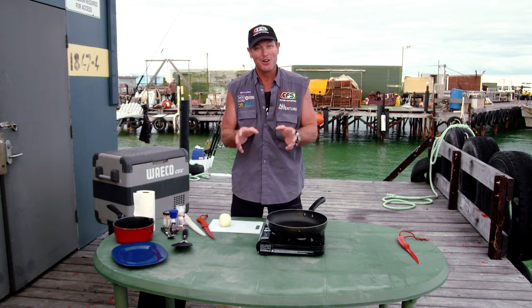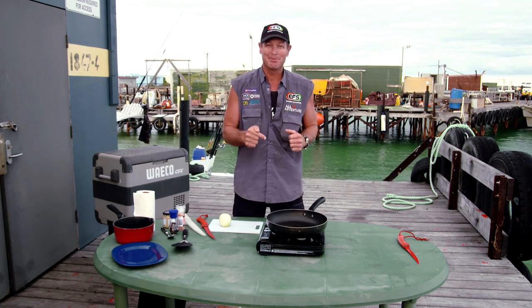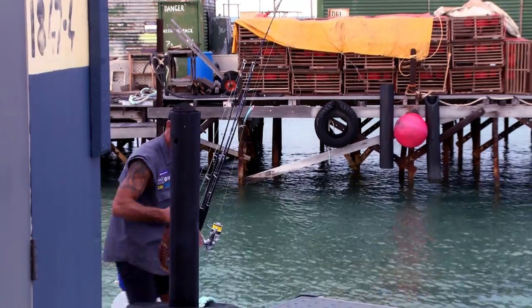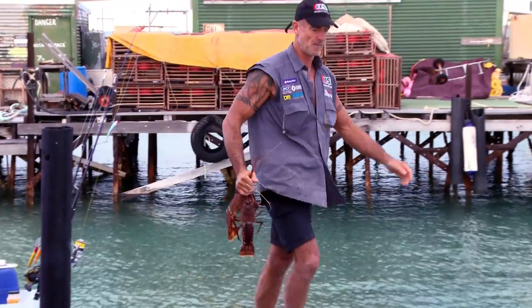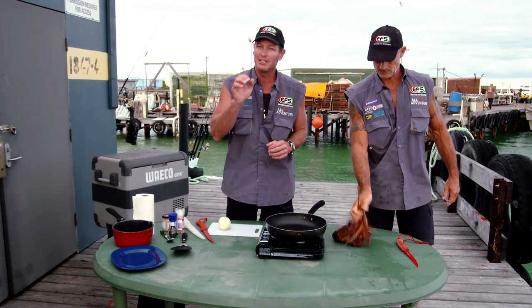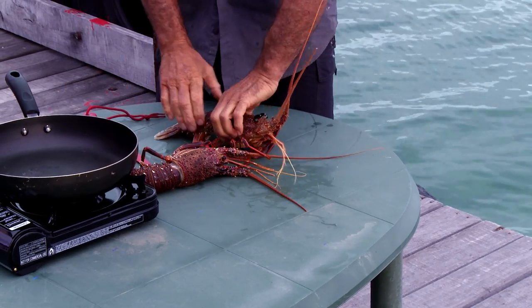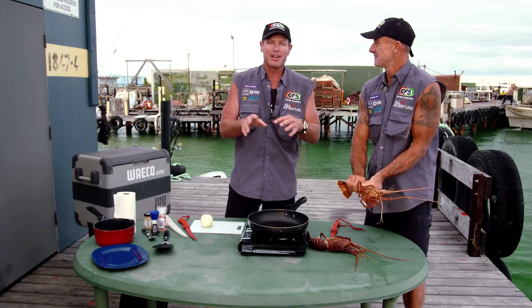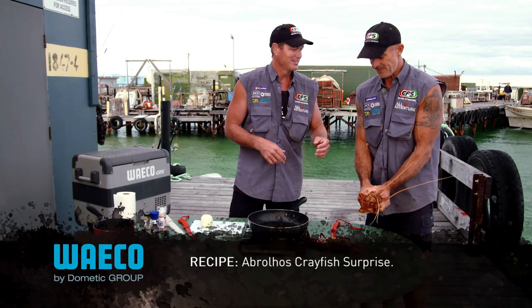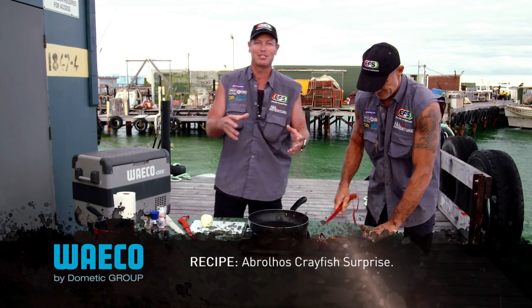We're at the Abrolhos Islands, which is the home of the crayfish. So what we're going to do is we're going to cook up a crayfish for you. I'm going to get Simon to prepare the crayfish for me. In the meantime, I'm going to cook up a few ingredients. We'll call it the Abrolhos crayfish surprise.